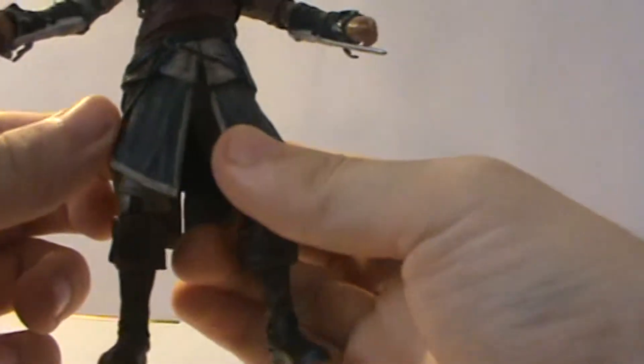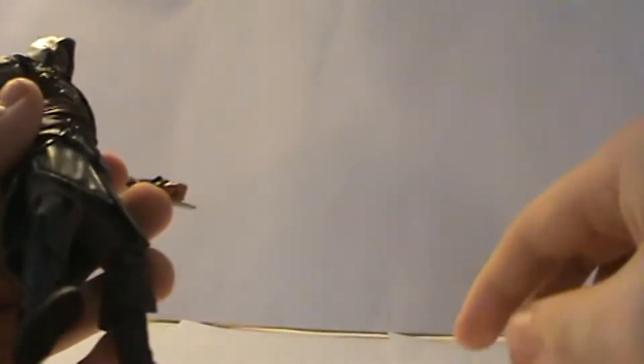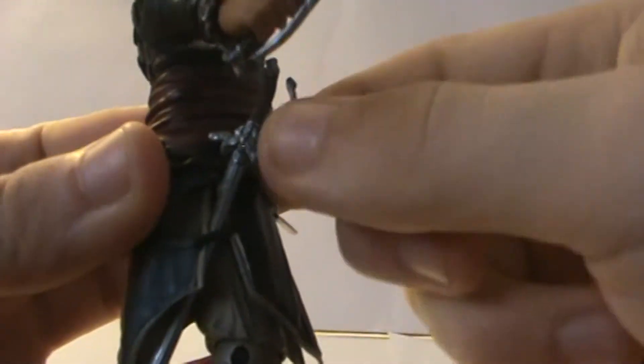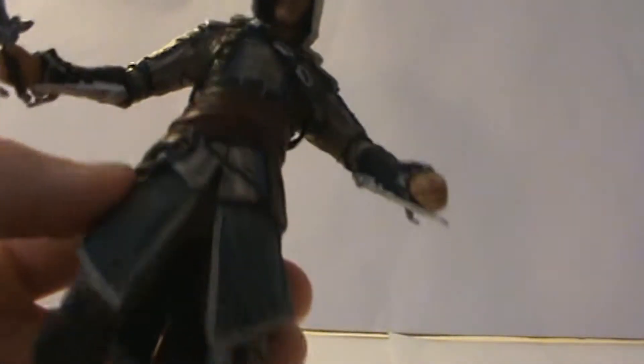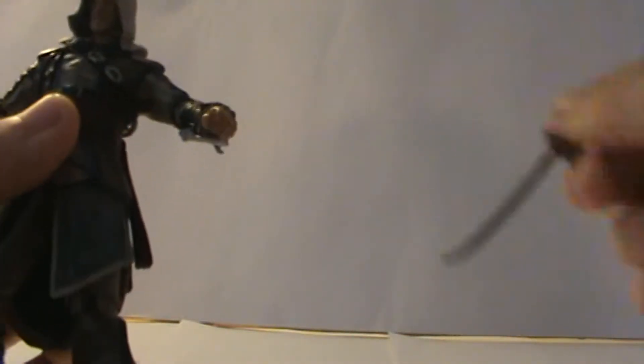The only other slightly disappointing thing is he doesn't come with anywhere to really store his swords. But I can maybe see one spot — there's a little spot with a strap where you can actually store one of the swords, and it doesn't even look terrible to be honest. Other than that, there's not really anywhere you can put them, which wouldn't have been that hard for them to do.